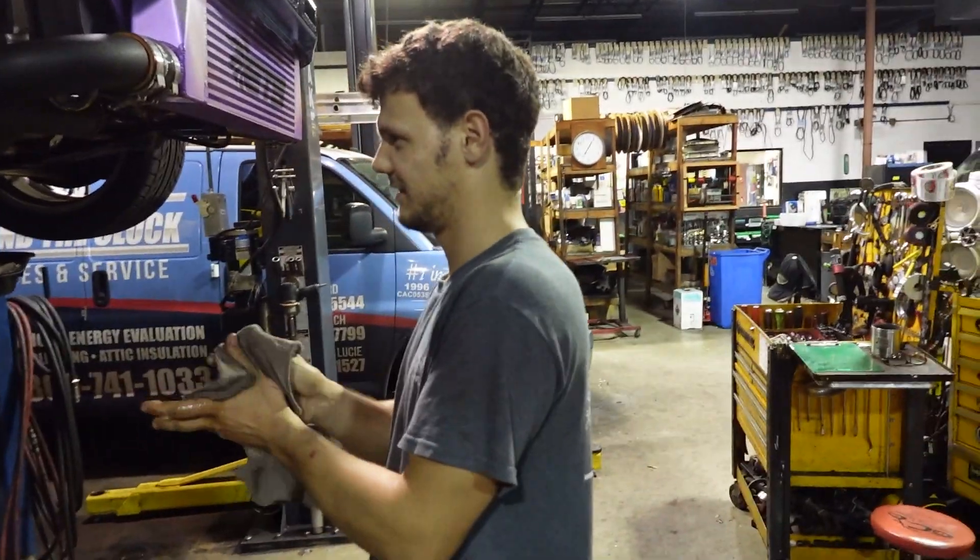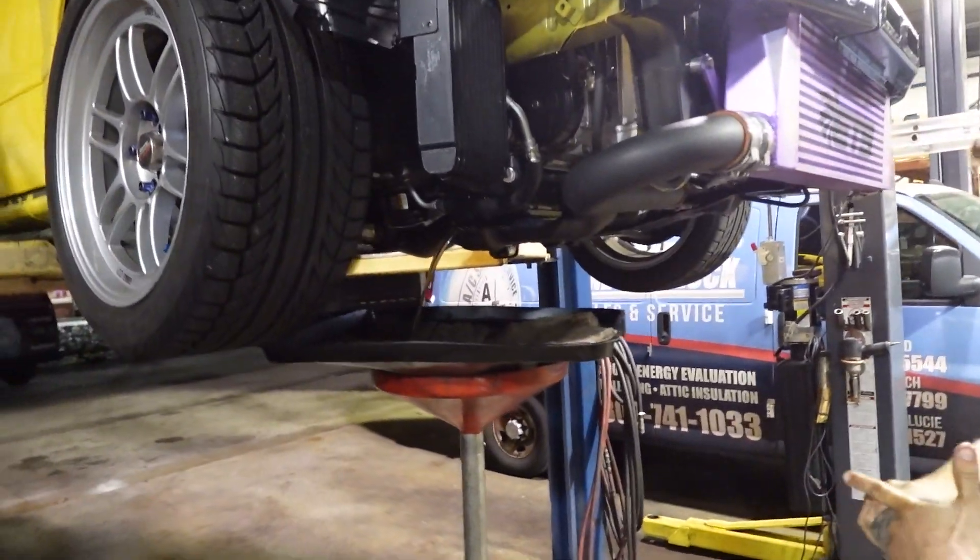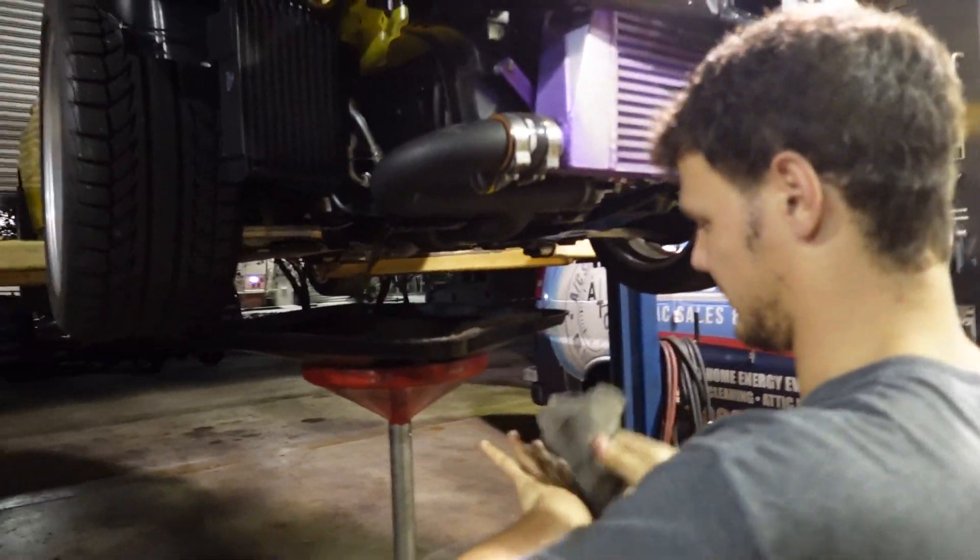Look at that — you ever see somebody that changes their oil every three miles? The oil is now changed in the Evo. We're just doing some finishing touches — checking the coolant and all the fluids before we give it to Marlon tomorrow.